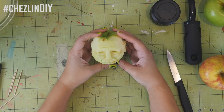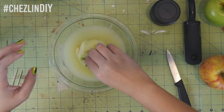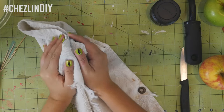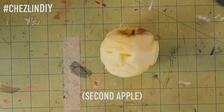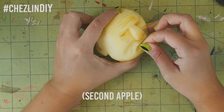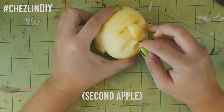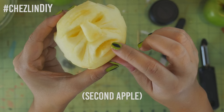Once you're done sculpting the face, mix up some lemon juice with the salt and let the apple sit in that mixture for about 30 seconds. This will help prevent mold growth. Use a towel to remove as much moisture as you can, and then if you want, add more details. For this guy, I added some grains of rice in the mouth to mimic teeth. I stuck the rice in all the way until I couldn't see them anymore, because in the drying process the apple will shrink back and expose the teeth.